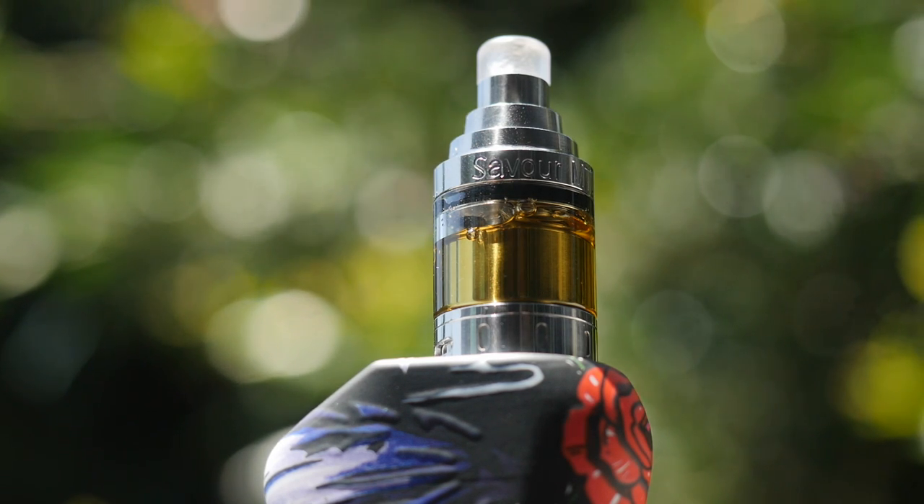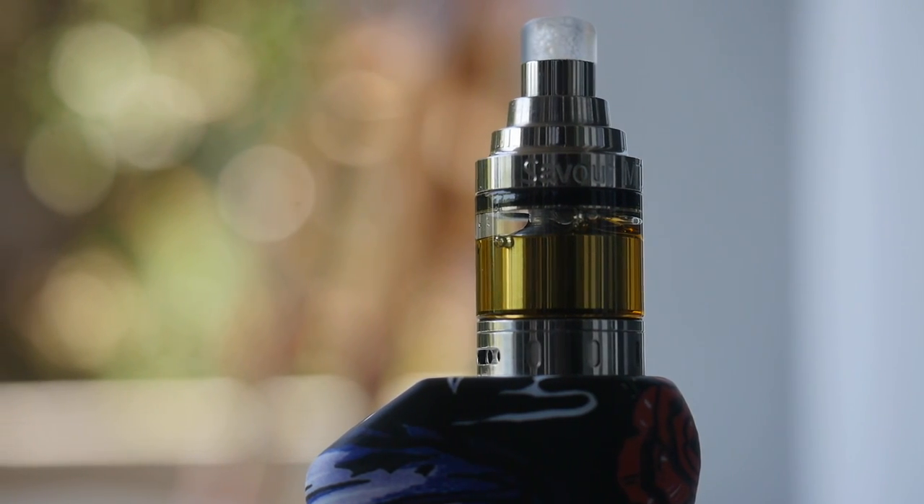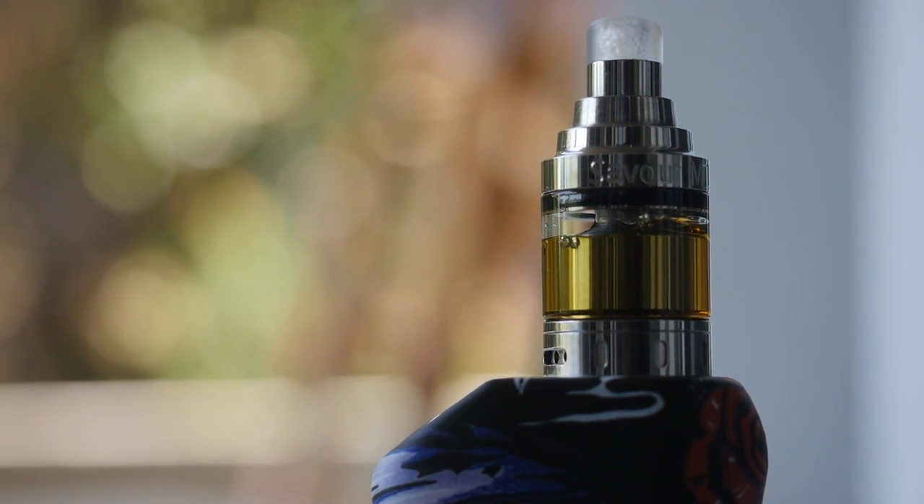It's also a restricted-lung-hit RTA. I've used it in both, and I genuinely kind of like the restricted lung hit of this RTA much better. That's not to say that the mouth-to-lung on this RTA isn't also pretty stellar — I just prefer the restricted lung hit.